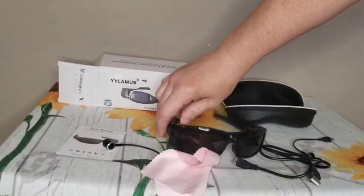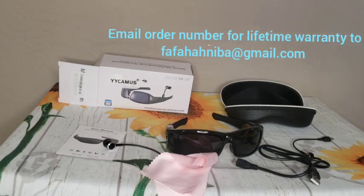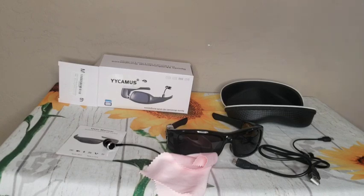They are not too bad a device. They do have a lifetime warranty, but you do have to email the company in order to activate that warranty, so make sure you do that. I'll go ahead and attach the video of me using them so you can at least see the quality of it.